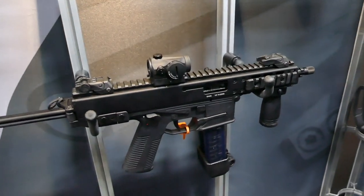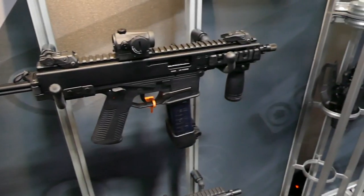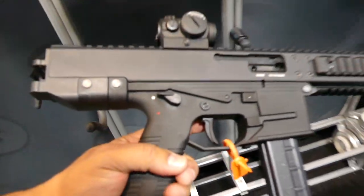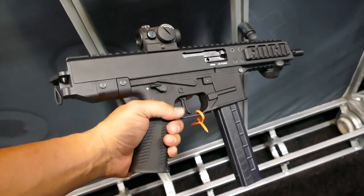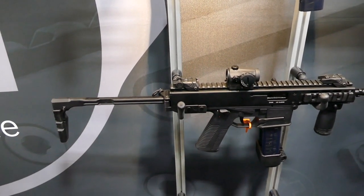And then here is the SBR version with an actual folding butt stock. That's pretty sweet looking. And that's what it looks like when it's folded — as you can see, it's pretty compact. A bit heavy, a bit big for a pistol, but fantastic when it comes to shooting because that weight absorbs a lot of that recoil, I'm sure.